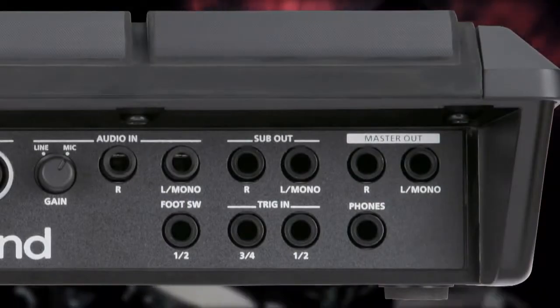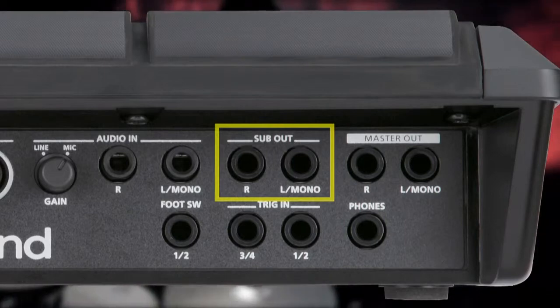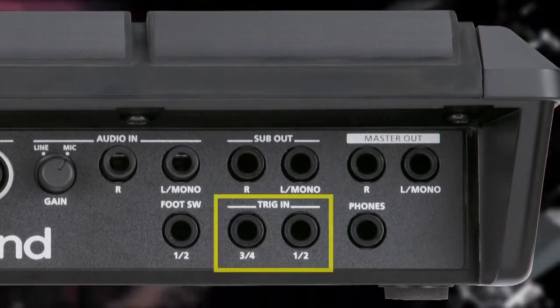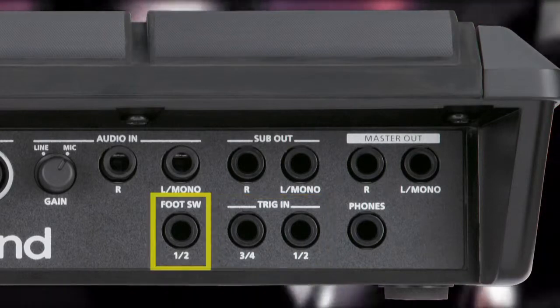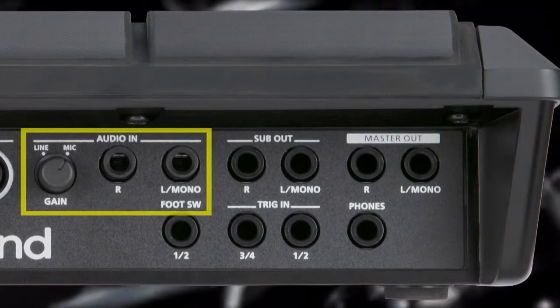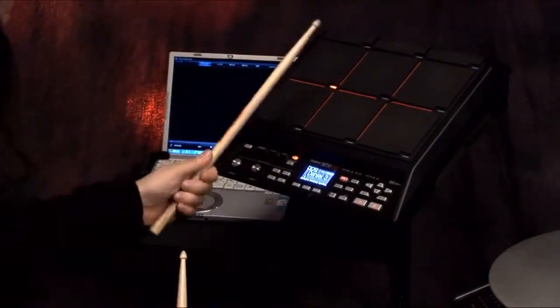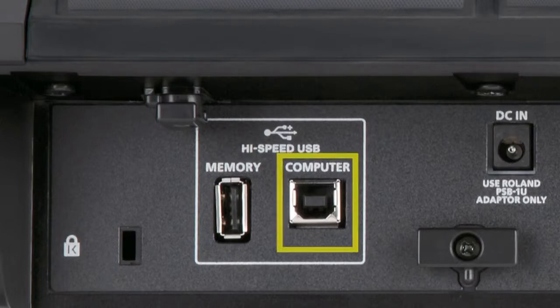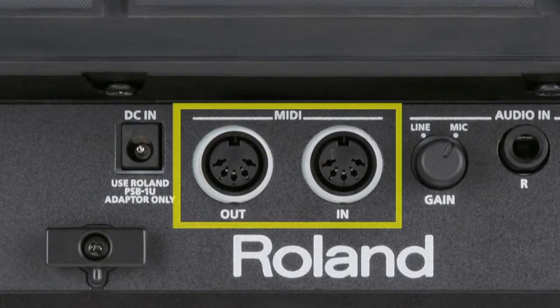The rear panel outputs include left and right master, headphone out, and assignable sub outs. Also included are two dual trigger inputs for adding external pads or acoustic drum triggers, a foot switch jack, and left and right audio inputs with a gain control for mic or line inputs. The SPD-SX is computer ready with a USB connector for MIDI and audio, a USB memory connection for data, and standard MIDI in and out jacks.